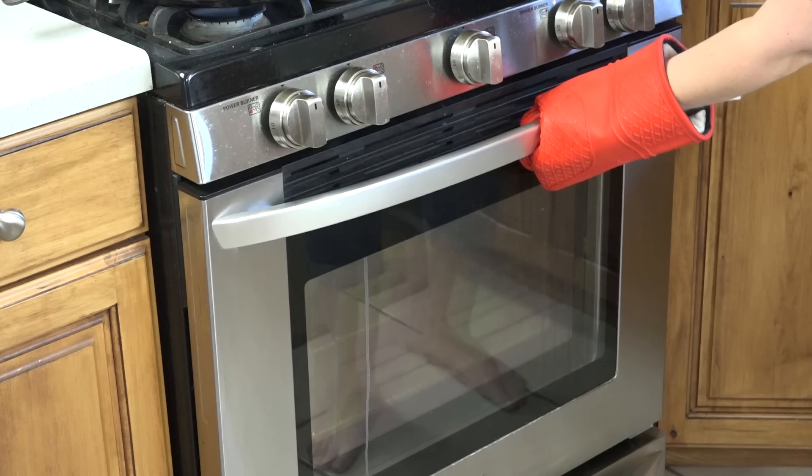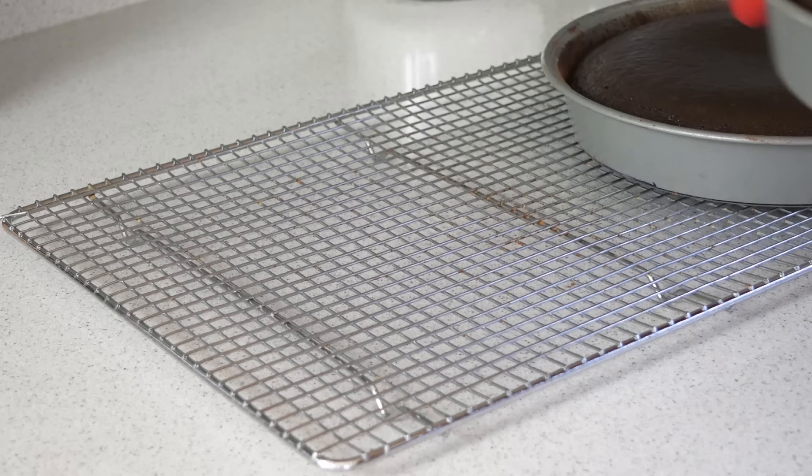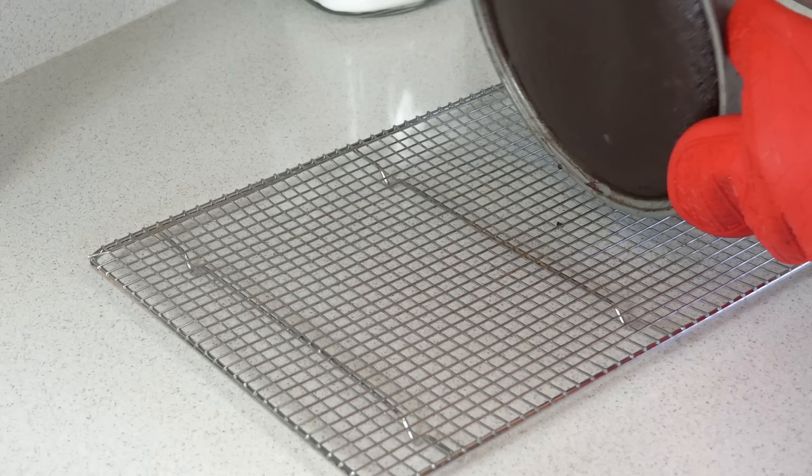If you can only fit 2 of your cakes at a time, that's fine — you can bake the third one right after. Once they're done, remove them from the oven and place them on a wire rack to cool. Let them cool for about 10 minutes before turning them over and removing them from the pan. While you're waiting for the cakes to cool, you can go ahead and put together your frosting.